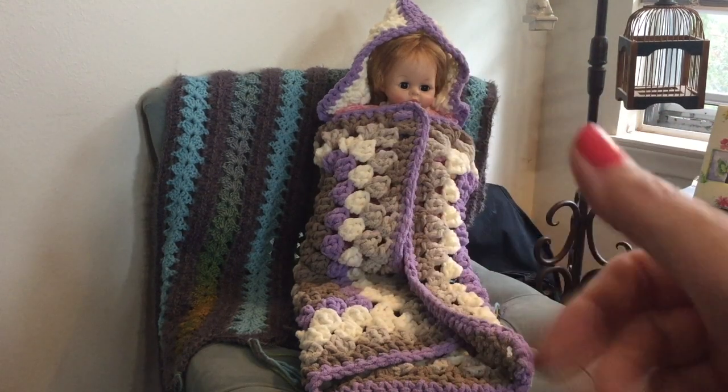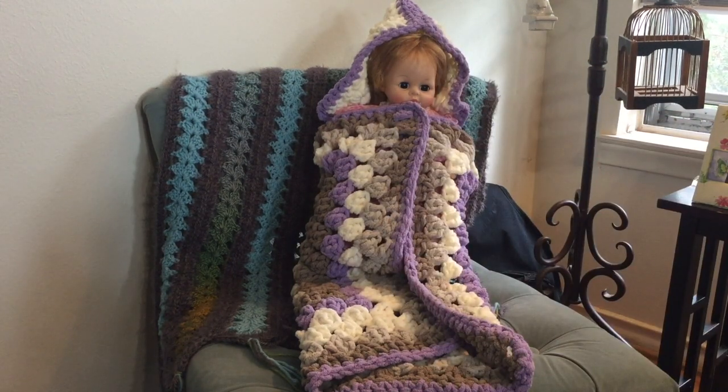Hello, it's Kris from Kris Loves Crochet and Crochet Recreations, and today I'm going to show you how to make this cute luxurious baby hooded towel. So hang in there and I'll walk you through it.